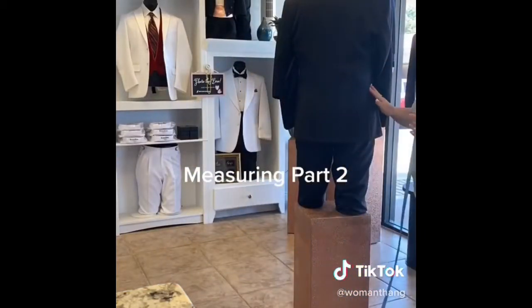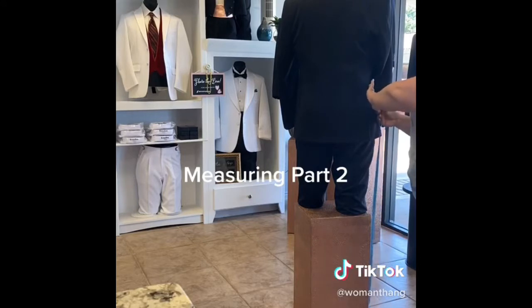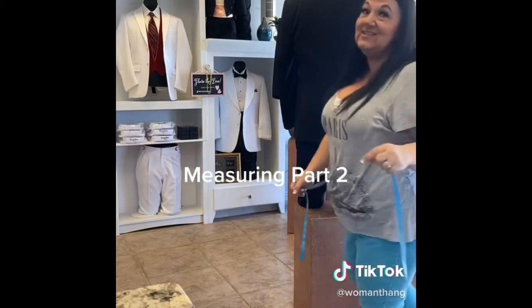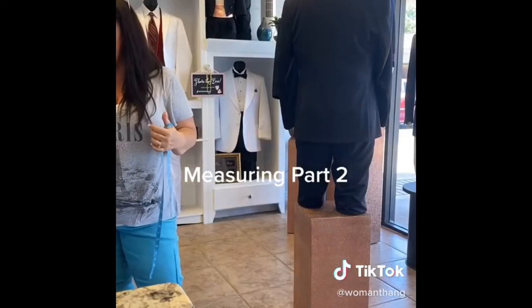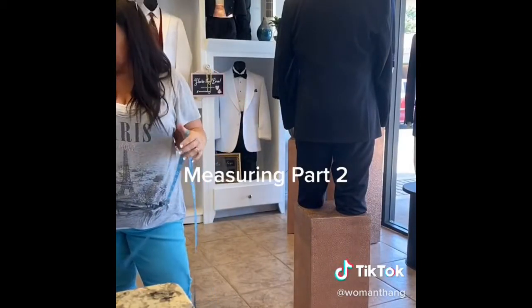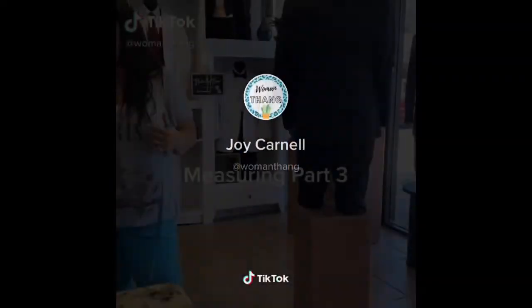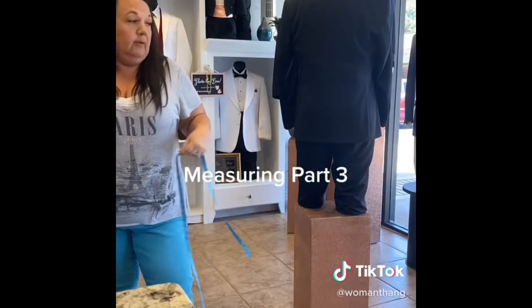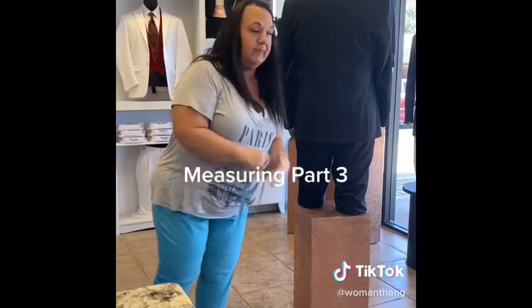Then you're going to reach in and feel for his waistband — his natural waistband, not where he wears his pants but generally where he wears his underwear. You're going to touch there and go straight to the floor. He is 47 inches, but that is not a normal measurement because he's actually on a pillar.